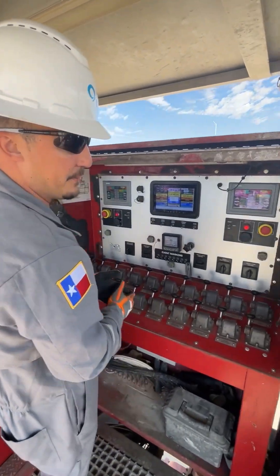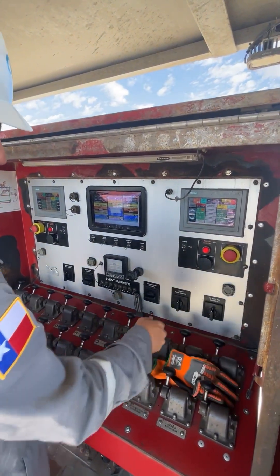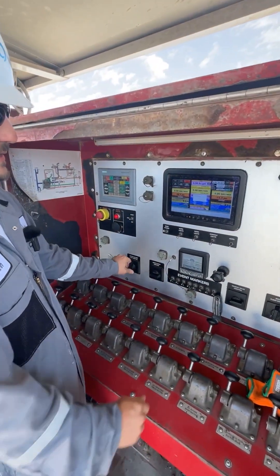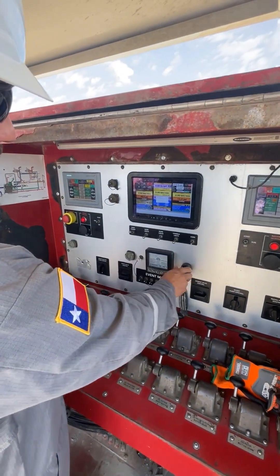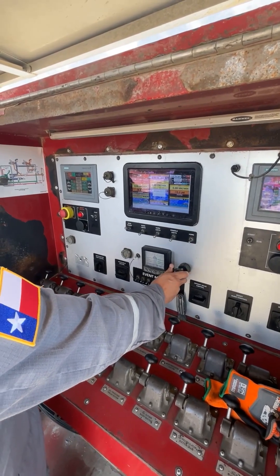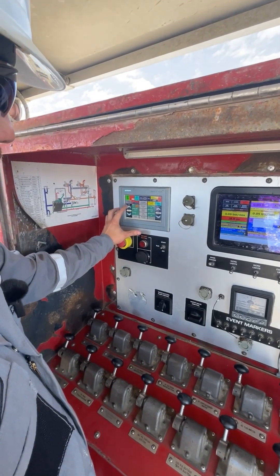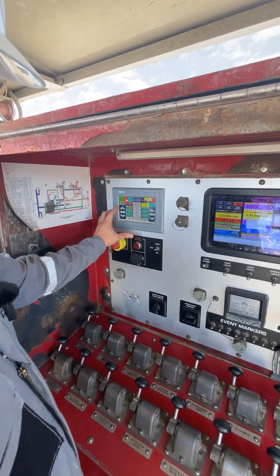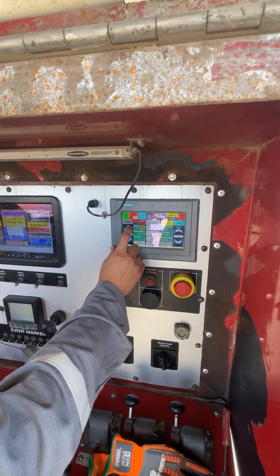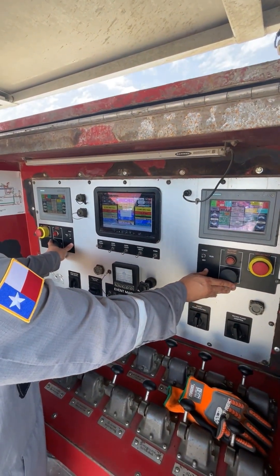Now we're ready to start fanning the pumps. You want to start off engaging your centrifugals. The Patriots have a pony motor that runs the auxiliary hydraulics — idle it up to 1600. Go ahead and drop our triplex pumps into gear, going for fourth gear, both pumps. Go ahead and stair step our deck motors up to 1600.